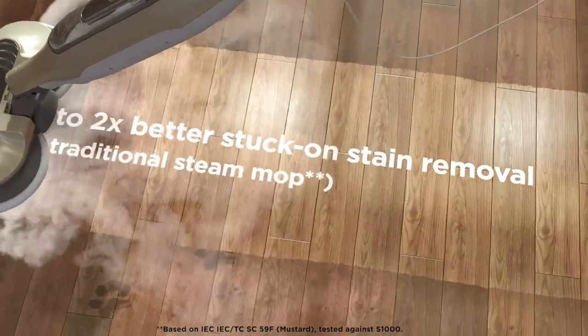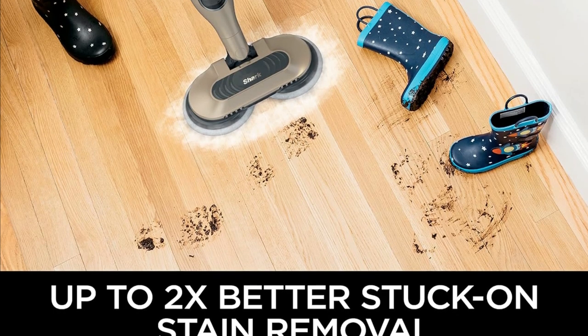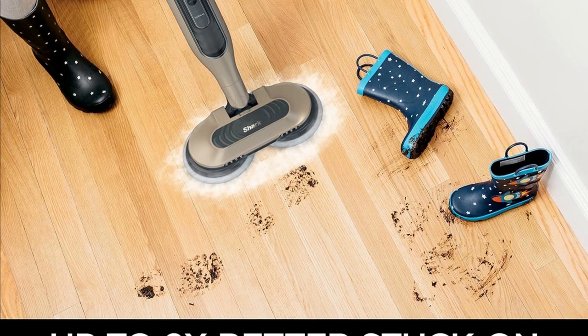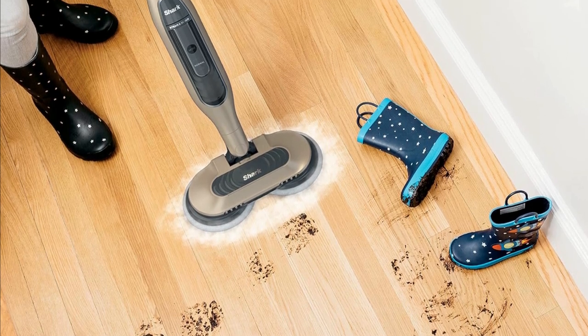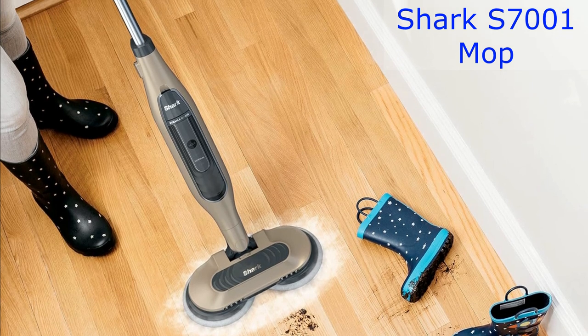We all know how frustrating those stubborn, stuck-on stains can be. The Shark S7001 is here to save the day. It's been tested to provide up to two times better stuck-on stain removal than traditional steam mops.